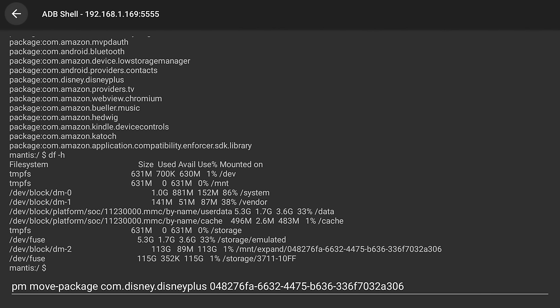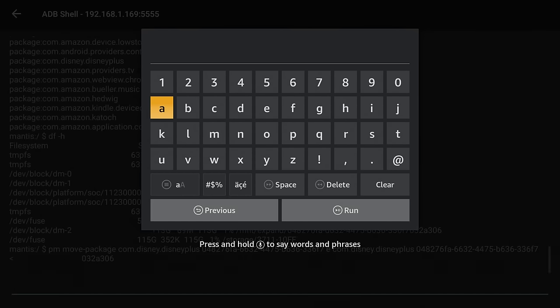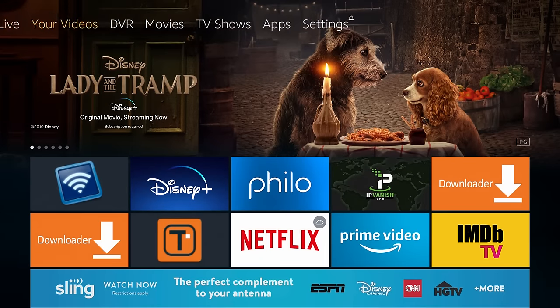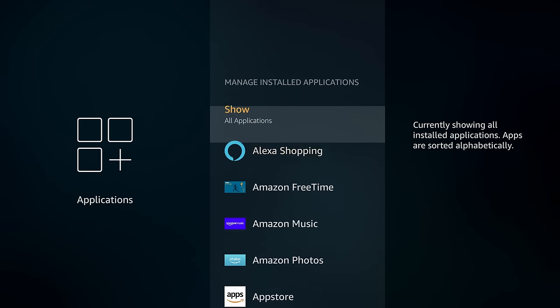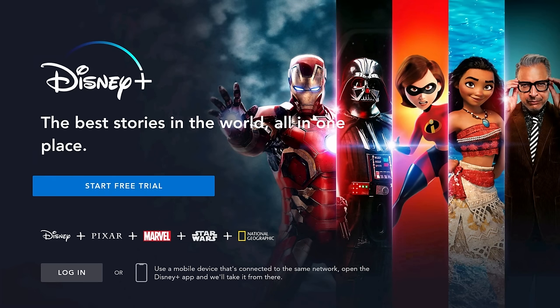One wrong character and this command will not work properly, so double-check your typing. Click Run and you will see a success message. If it didn't work, you'll see a failed message — likely there was a typo, so type everything in again. Go back to the home screen, go into Applications, Manage Installed Applications, and you can see that Disney Plus now shows the USB storage icon. Go ahead and launch it to make sure it's working properly — and it is.